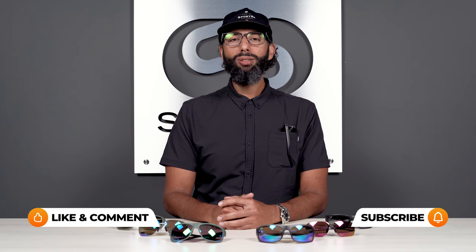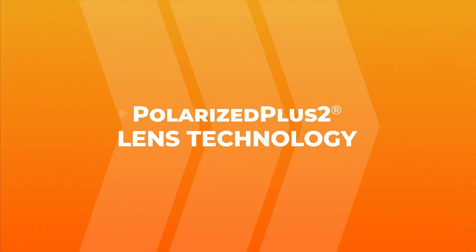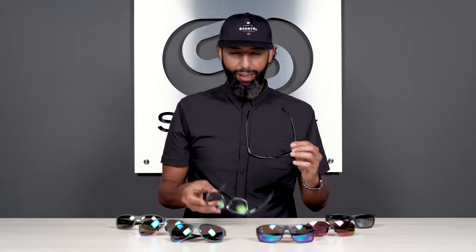If I miss any details or you still have any questions about these lenses, please put it down in the comment section and we will get back to you. Let's talk about these amazing PolarizedPlus 2 lenses. I actually got my own pair of Maui Jim Red Sands here, which I am in love with.